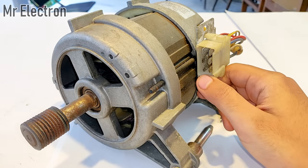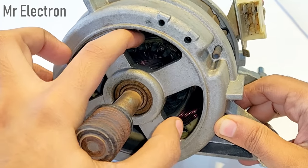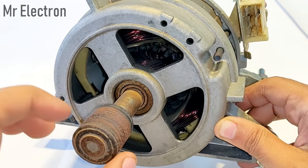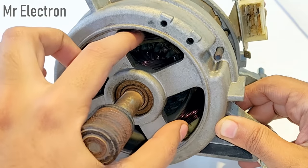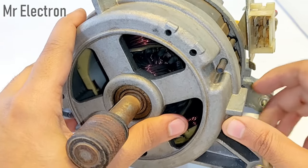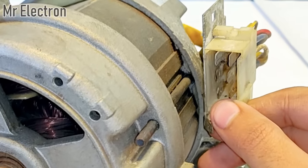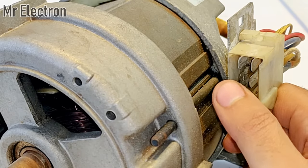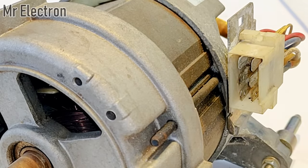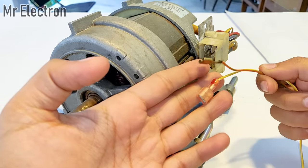The lower two pins are for the field winding of this motor — the upper one is the field winding and the lower one is the field winding, and the one rotating is the armature. So these two are the field windings, getting their connection with the lower two pins, while the two middle pins are for the armature winding.